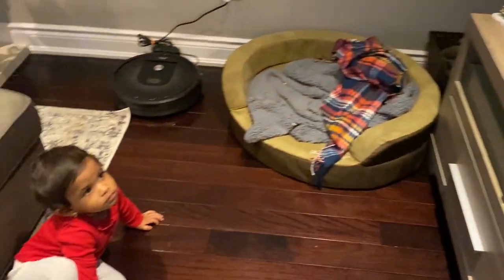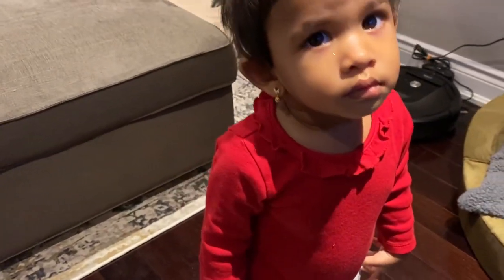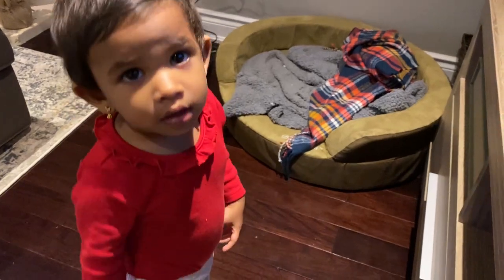Anyways, hope you enjoyed! Please leave a thumbs up, a comment, and subscribe. Say please subscribe to Amma's channel. Can you give a flying kiss? Thank you. Mina, can you say Merry Christmas? Bye.